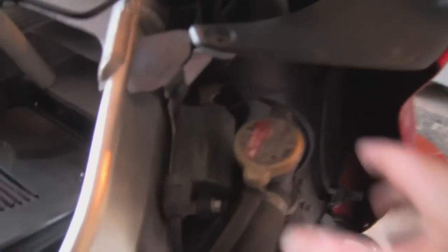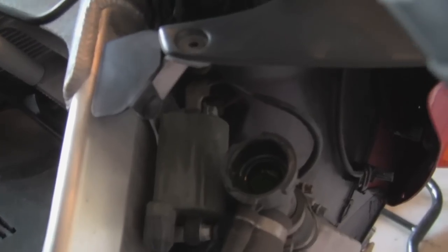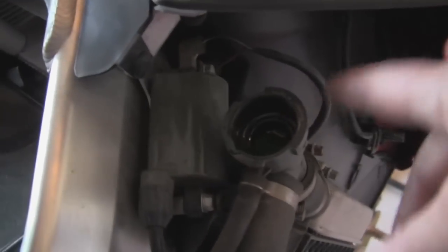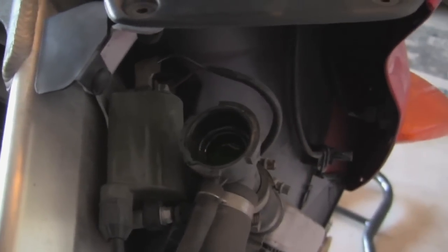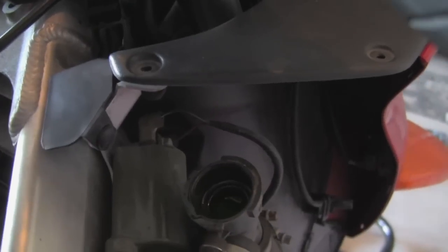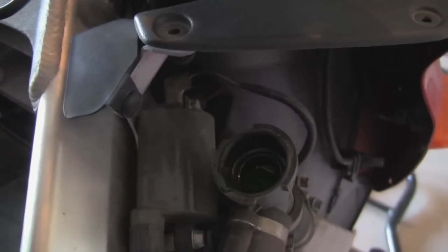First of all, what you want to do is come around here to this side — this is your radiator cap right there. You want to take that off and find a good place to put it down. Now the reason you're taking the radiator cap off isn't so much that you're going to be pulling fluid out of here, but it's all about air displacement. Because once you start draining this thing, if you don't have this cap off you'll create a vacuum and the liquid just won't pour freely from the bike.